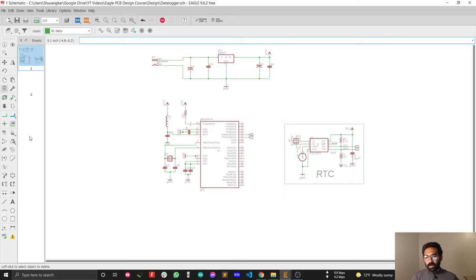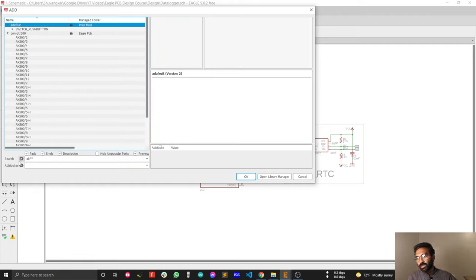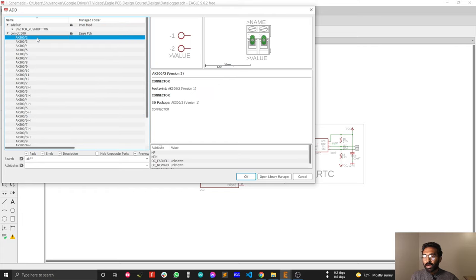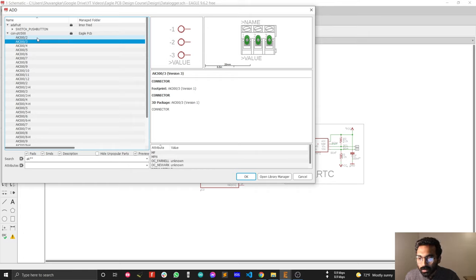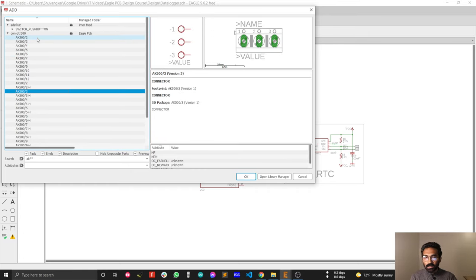Let's find the 3-pin green connector. Go to Add Part and search with 'ak**' — one star will also be sufficient. Searching with 'ak**' will find the CON_PTR_500 library, which is the library for the green connector. You will see green connectors with different numbers of pins. From here we are going to select the 3-pin green connector, which looks good for our analog sensor input port.